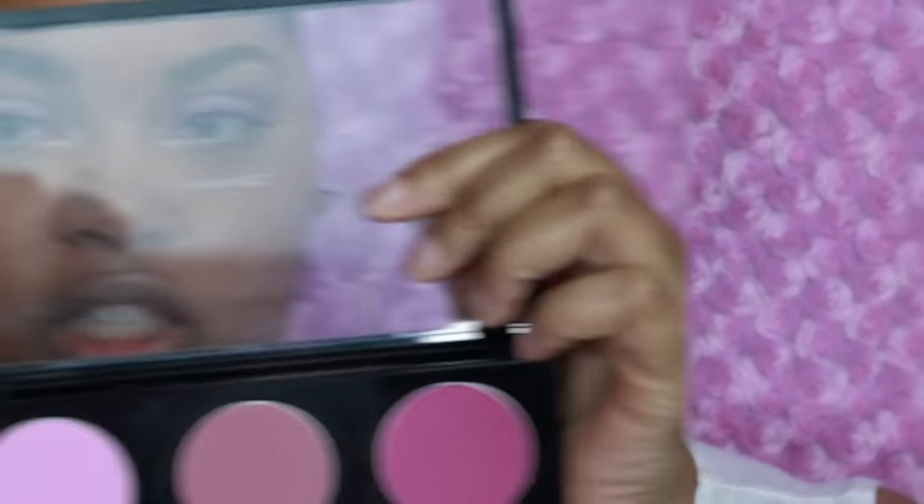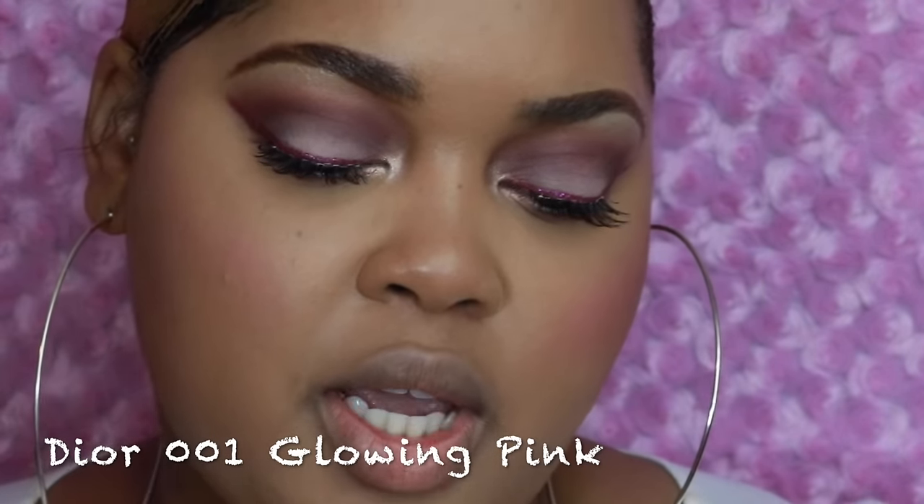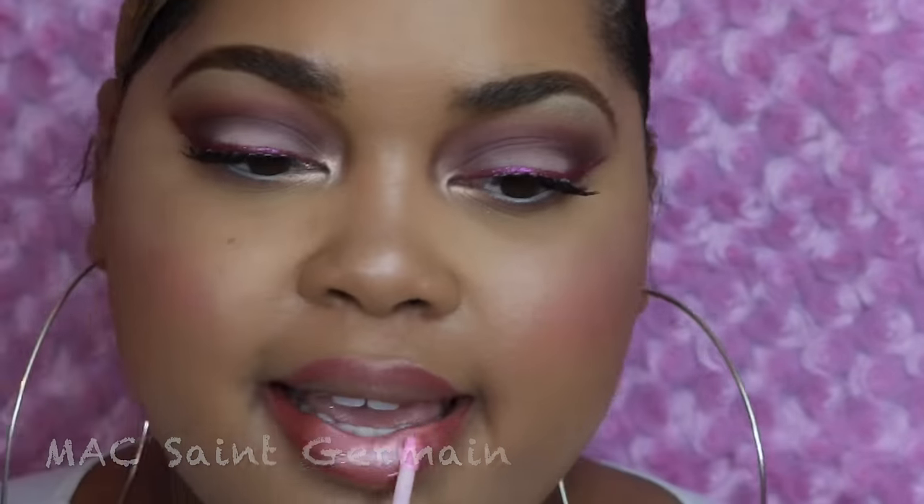All my lashes and eyes are done now. For cheeks I'm going to mix Peony Petal and Breath of Plum. I'm also going to do a little bit of a highlight situation — this is the Dior Nude Air Glowing Gardens in 001 Glowing Pink. I know it's limited edition, but use whatever pink highlighter you have. For lips I have a lip pencil by MAC called Soar.